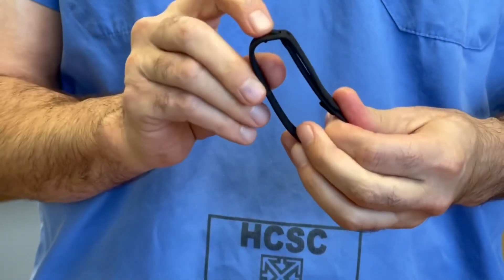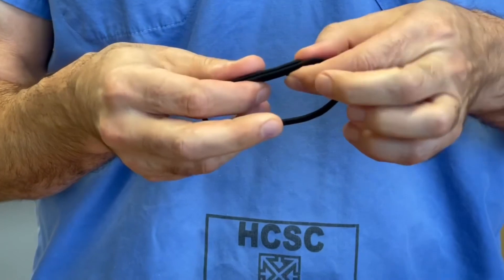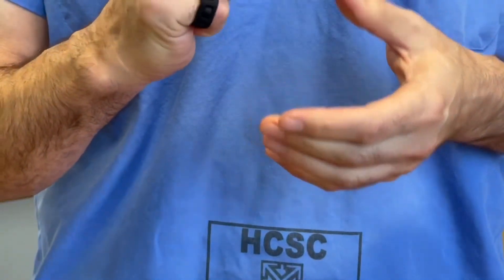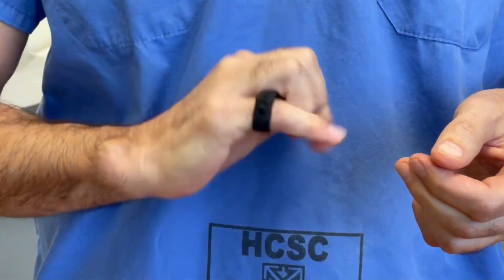So notice: belt loop configuration on the first lock, simple tab lock on the second configuration — goes back on the hand, keeping nice relative motion.